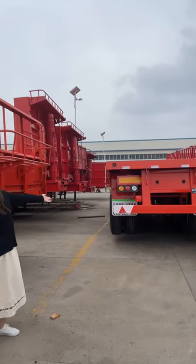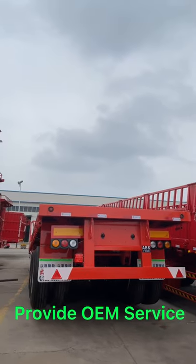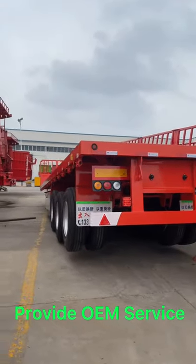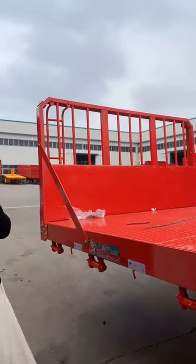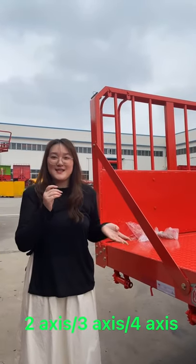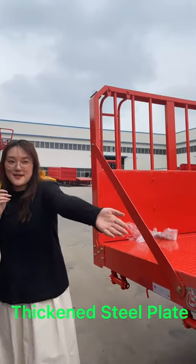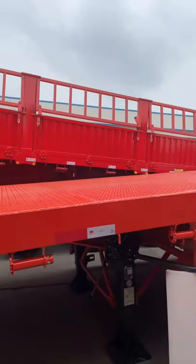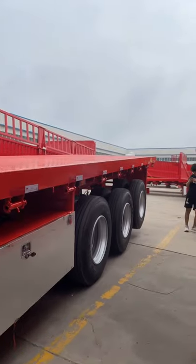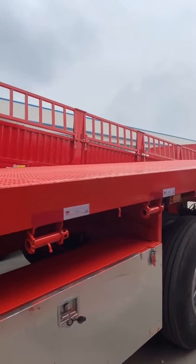This orange trailer is called a flatback semi-trailer. About the flatback semi-trailer, we have many choices such as two axles, three axles, and four axles according to many kinds of terms, such as this one. For three axles, it can usually load more than 40 to 60 tons.